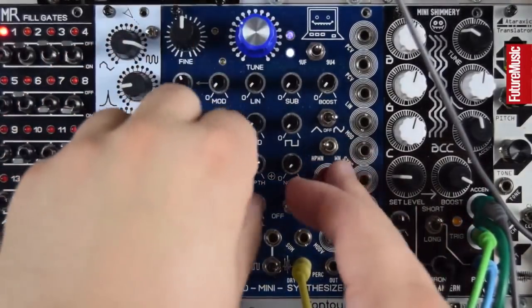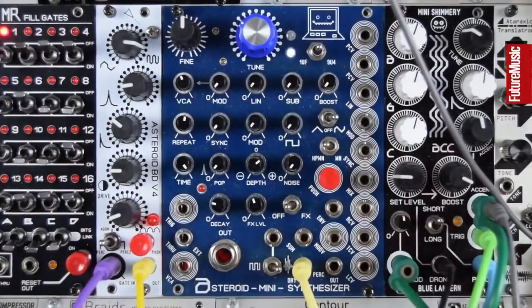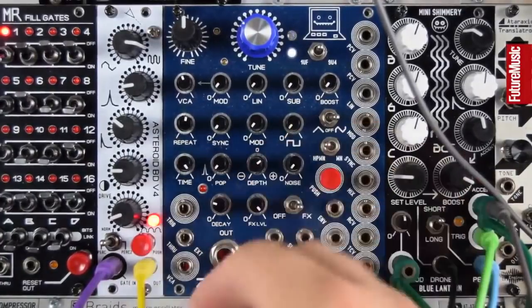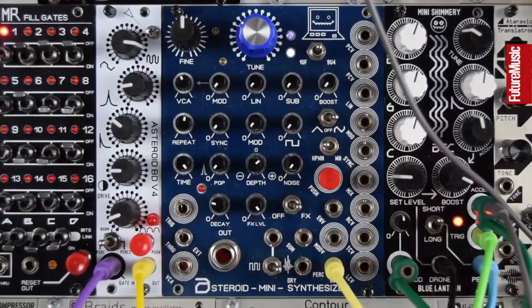Let's check out the delay. So effects on, move to the affected out, adjust effects level — and this is a noisy PT-based delay.